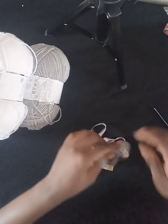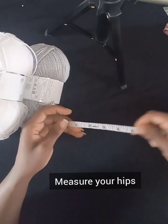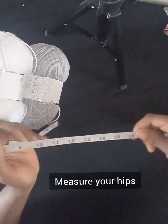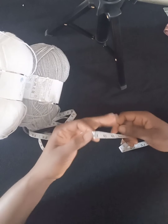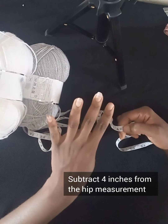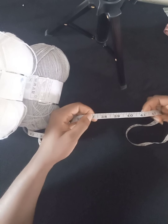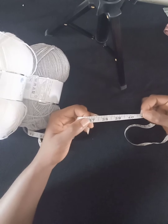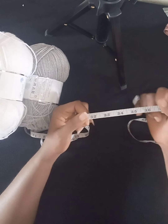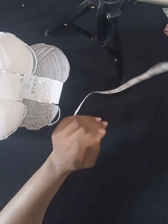Now let's dive into the project. The first thing you have to do is take a measurement of your hips. For this client, her hip measures 41 inches. I'll be subtracting 4 inches from 41 inches — whatever your hip measures, remember to subtract 4. That gives me 37 inches, and I'll be making a foundation chain that measures 37 inches when stretched.